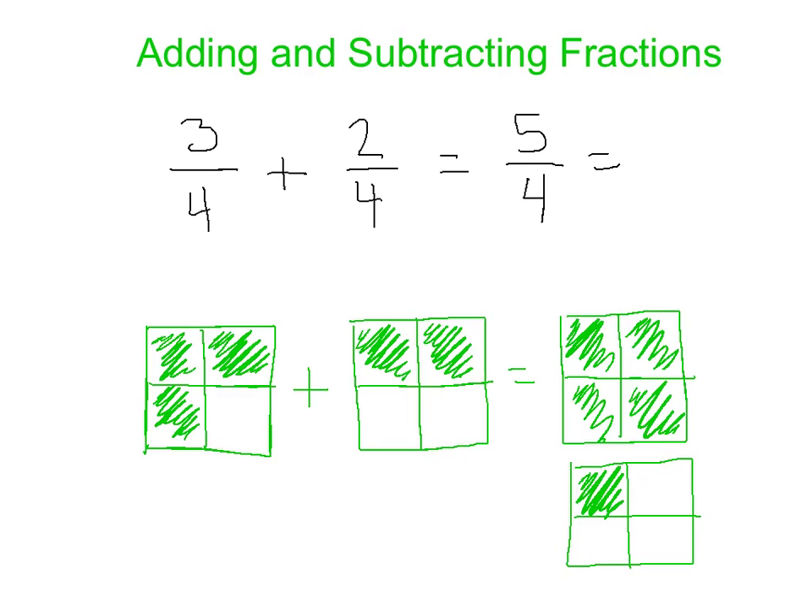5 fourths. If I add straight across, I get 5 on the top, and our bottom number has to stay the same — don't mess with the denominator. And we could also change this: we know now that this is 1 and 1 fourth, because that was an improper fraction, and they know how to turn an improper fraction into a mixed number.